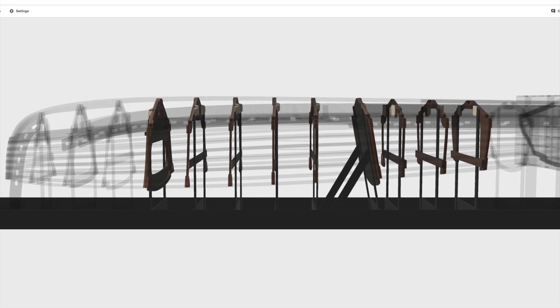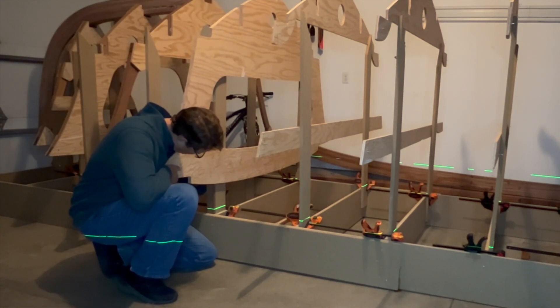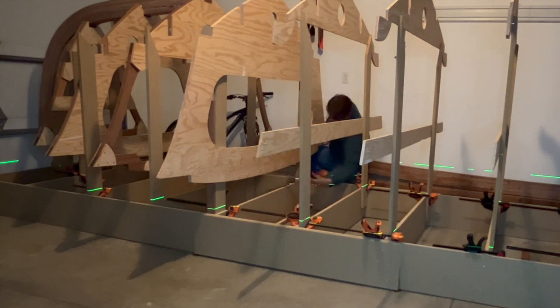Welcome back. In this video, we'll be aligning frames 4 through 12 to the waterline on the strongback. This will primarily be a musical video. I'll only interrupt when there's key points to be made.